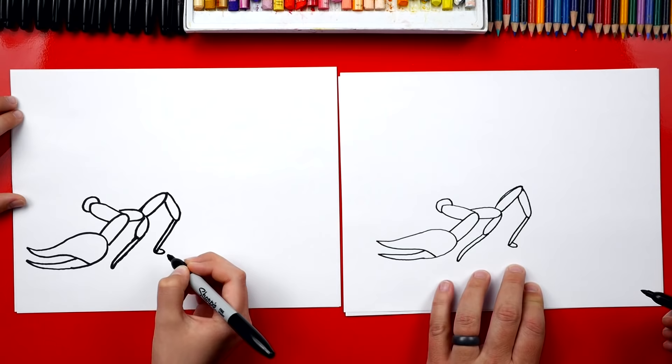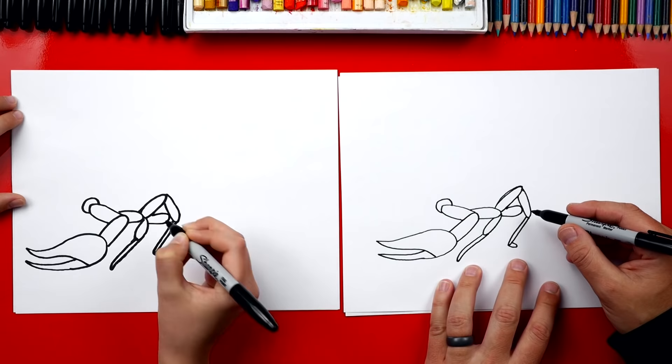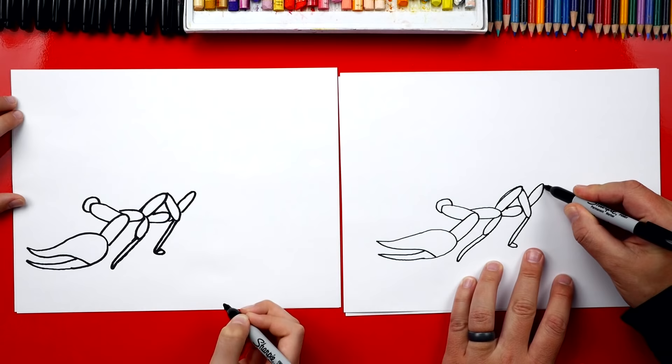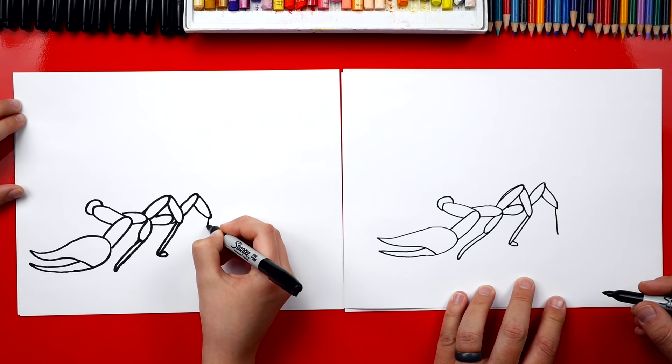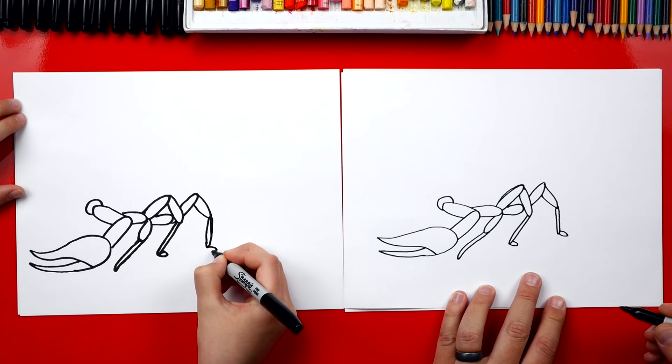Now we're going to draw the last leg, and we're going to draw it overlapping — so we're going to draw a part that comes back like this and then back in. It's right under this leg. Now we're going to draw it bending up, then draw the next segment coming back. Then we need to draw the skinny part of the leg coming down — it's looking so creepy! And then we're going to draw it coming back up, and we can draw that little foot aimed back, just like we did on the second leg.